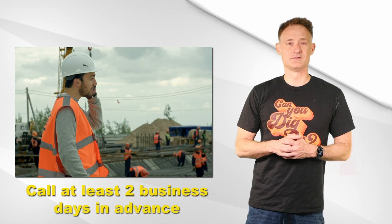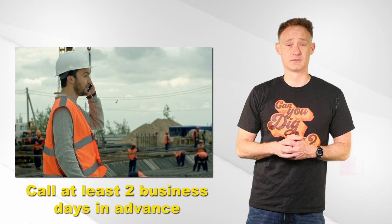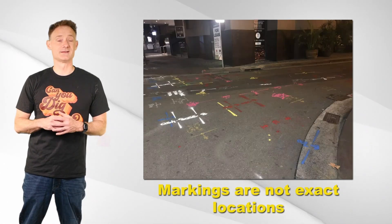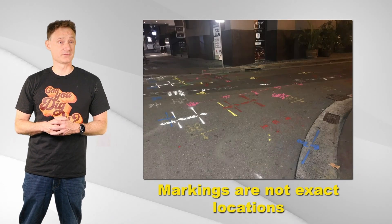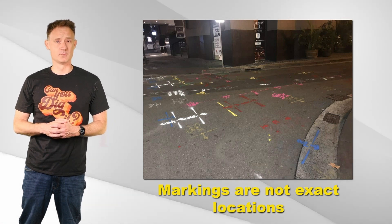You need to call at least two business days in advance to give the companies time to mark the approximate location of the underground utilities. Note that I said approximate location — because that's what they're doing. This word, approximate, is important and we'll get back to that later.